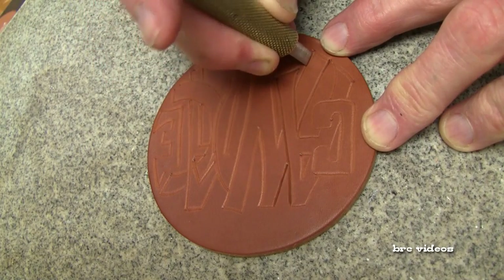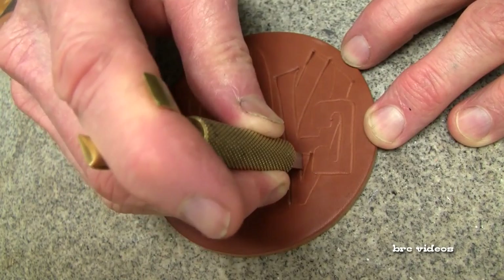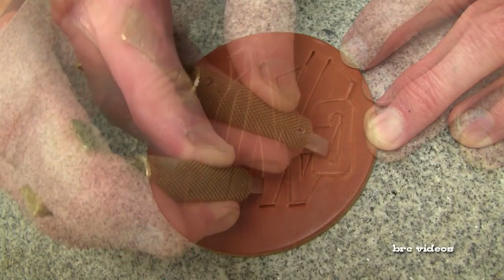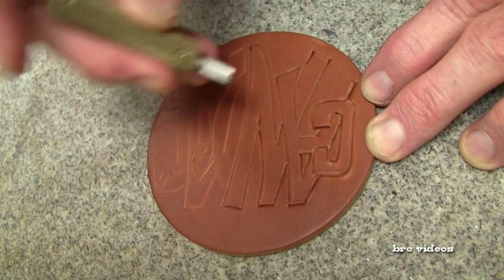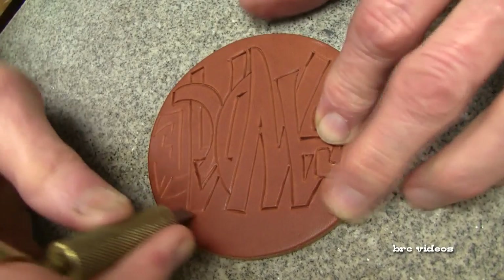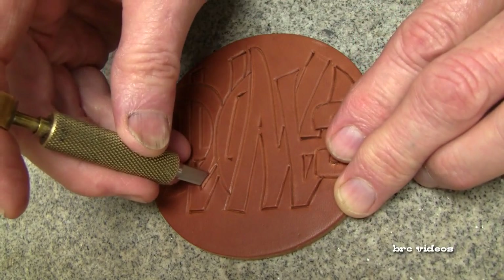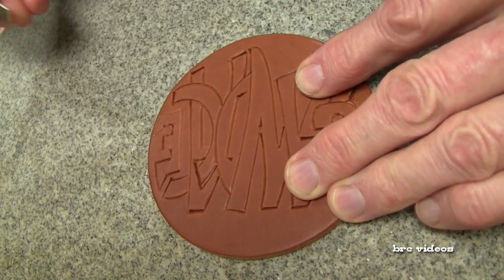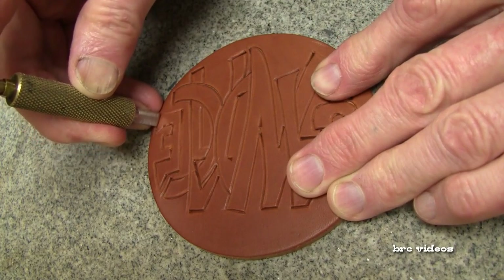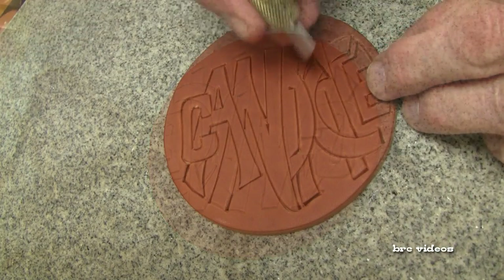As you'll notice I didn't actually start with the C — I started kind of there where I've got that N running under that A. You just kind of go with your feeling on where to start. With that quarter inch blade like that you can really use it for a stop cut, and then for the end of your letters it works good by just pressing firmly down. Adds definition to your lettering — just like I did right there in that corner, really cleans that up.